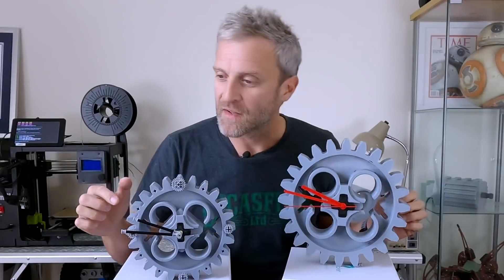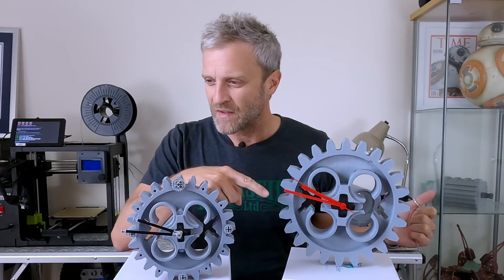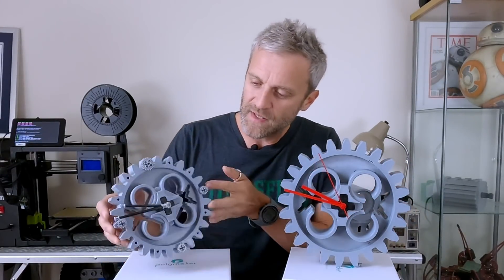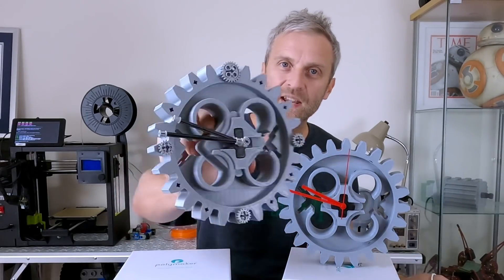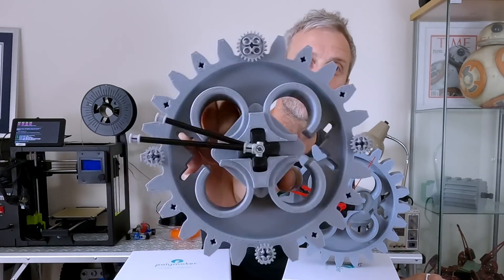I think that's pretty much stayed in place. I think this one's slightly ahead but I probably didn't set them perfectly so that was my mistake. But it looks to me like there's plenty of torque in there in order to use real Lego Technic hands, which is kind of cool. That is the ultimate Lego Technic clock, surely.